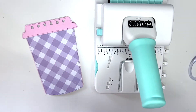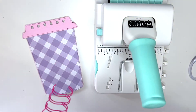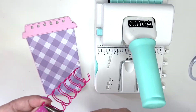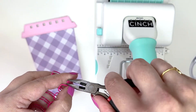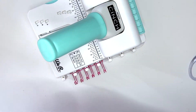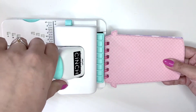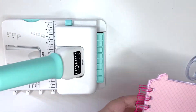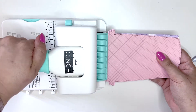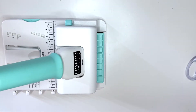I'm just trimming off the excess wire, and all I'm doing is bending the pieces I just cut to the inside so I don't cut myself — or the recipient doesn't cut themselves — just to make it a little bit more user-friendly. I think it turned out super cute.